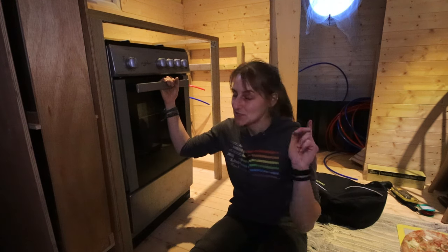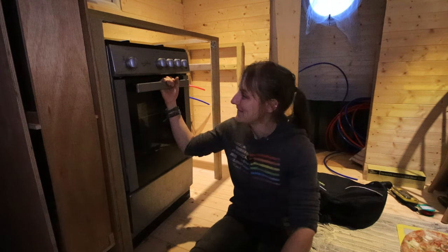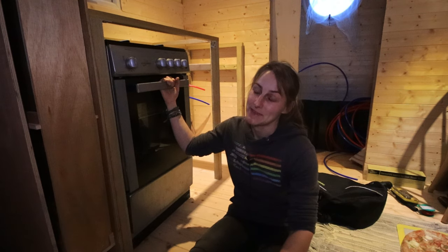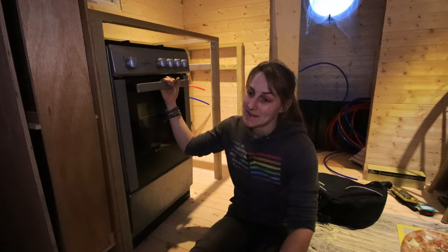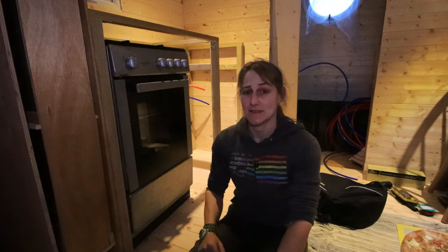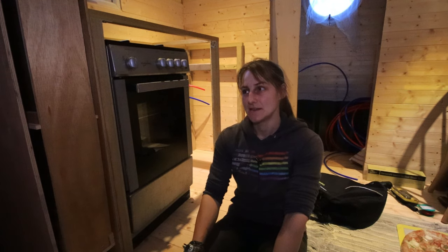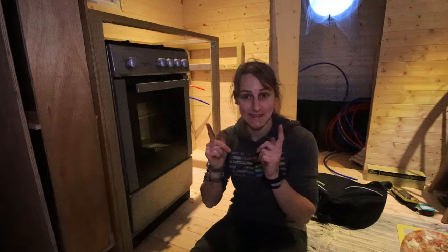Tune in tomorrow for a very exciting episode of Katie Ventures. I'm going to go home, eat that pizza — it is now ten past eight at night — think of something else to bake, and bring a spanner tomorrow, hopefully. I'll see you then.